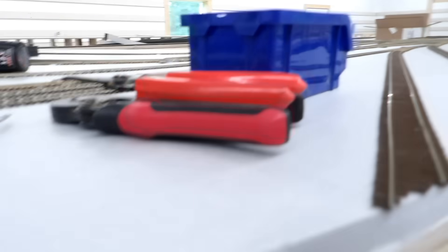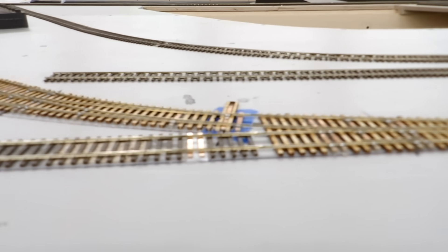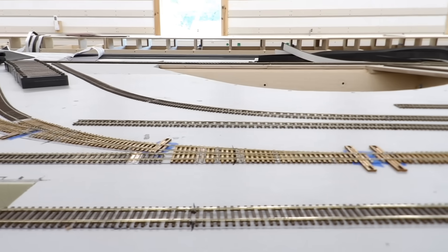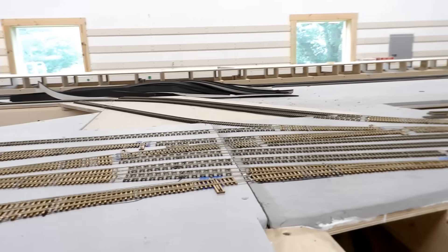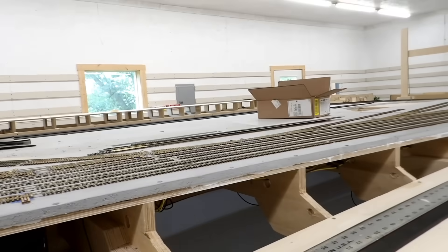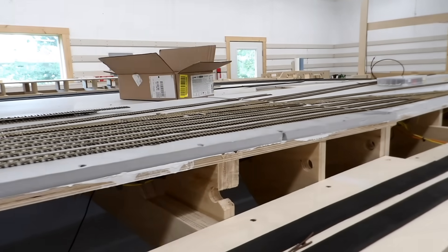I've still got to cut the gaps in the rails — there's one at this end and another one down the other end. I've still got a few rail joints to solder because there are a few places where there are really short pieces of track and I'm just going to solder them to the adjacent piece instead of putting extra feeders in. But that will all be a job for this afternoon. I'm going to go in and get some food and I'll see you again later.